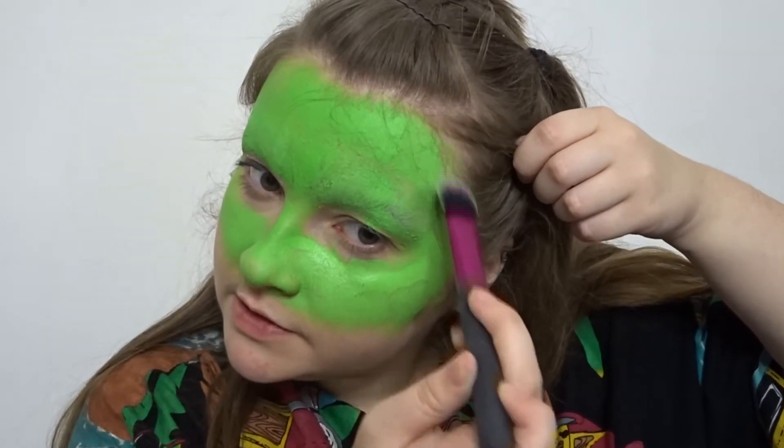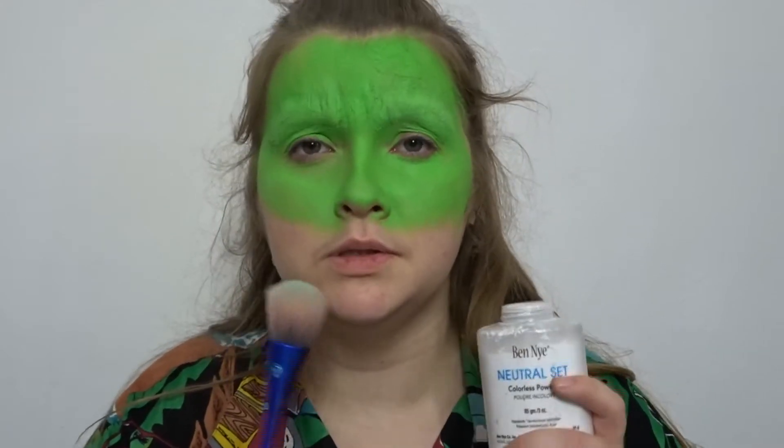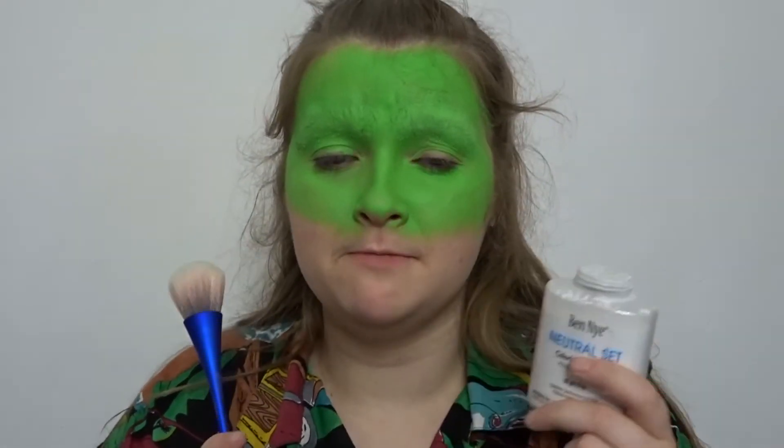I'm going to have to get all this hair out of my face. I'm doing a green club, now I'm going to sing club — boop boop boop. Okay, I'm now going to go in using Ben Nye's Neutral Set and I'm going to powder everywhere.